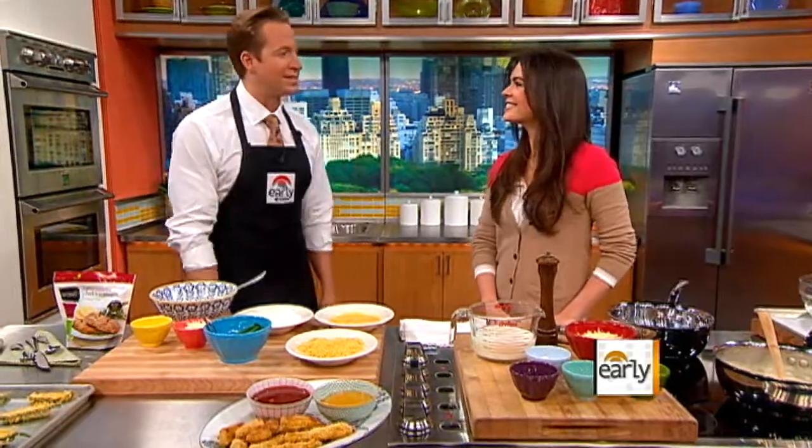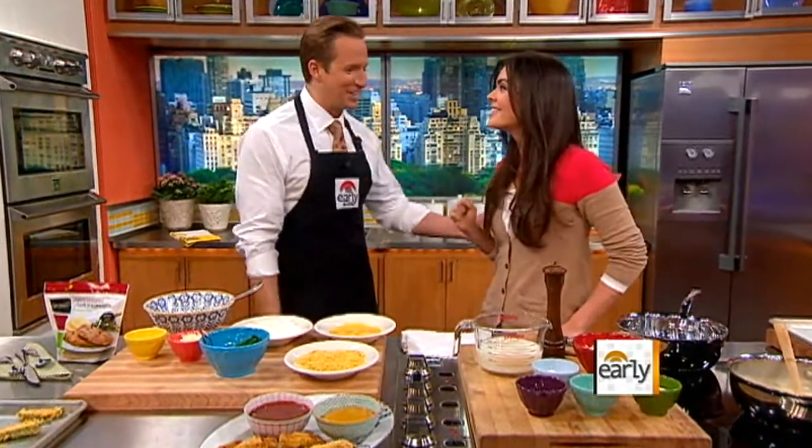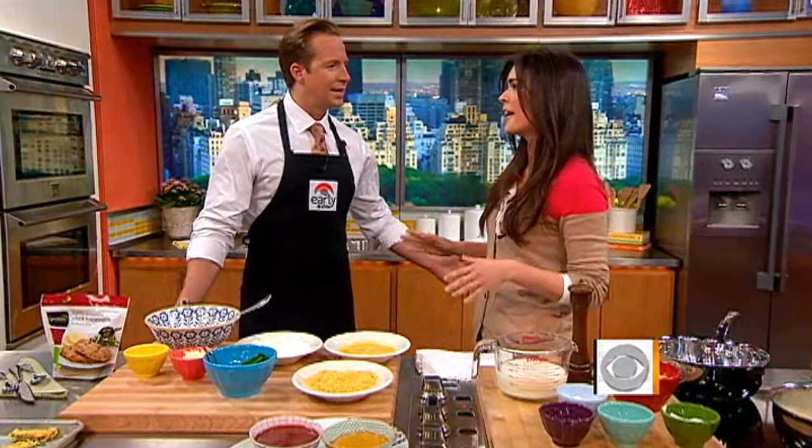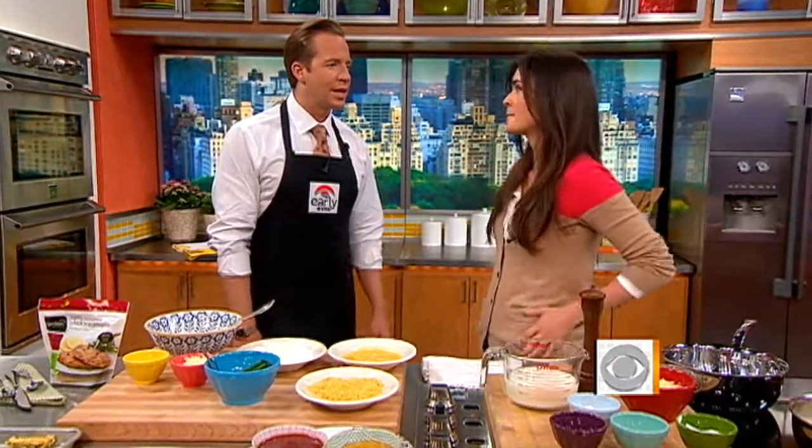Pizza, nachos, mac and cheese doesn't sound like a healthy menu, but Early Show contributor Katie Lee is here to prove that you can take the fat out of some of your favorite comfort foods and actually keep the flavor and make it somewhat healthy. Is that amazing?